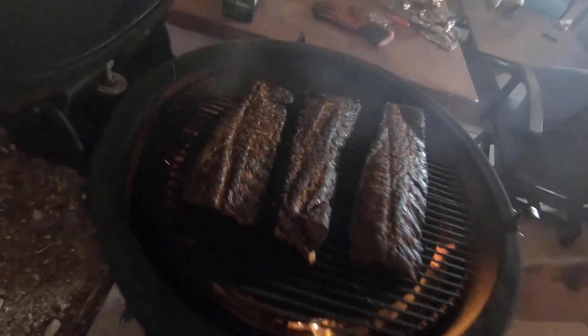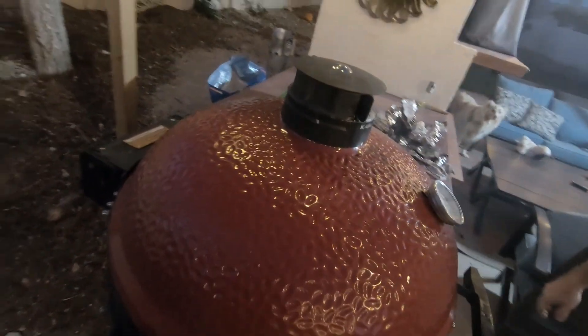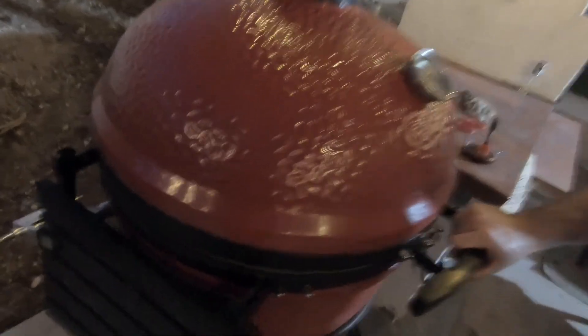When this happens and you've got flames coming up, shut it down, choke that off, and then we can work with it. We're going to live dangerous — I'm not going to burp the Kamado.